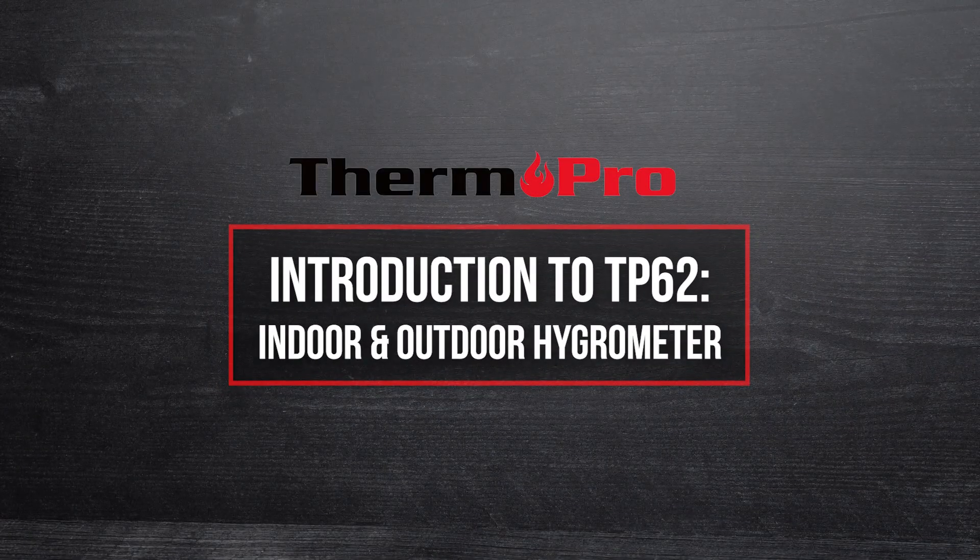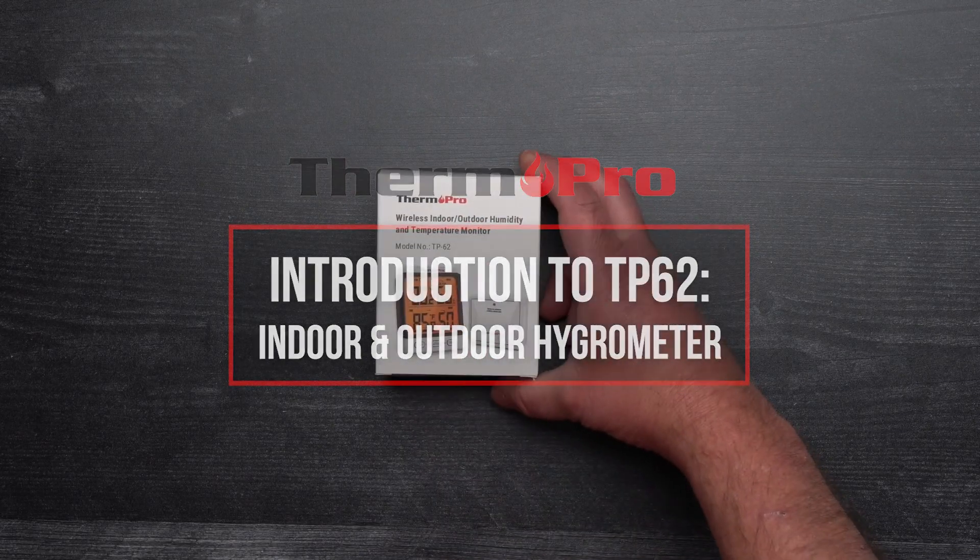Welcome to the introduction video for the ThermalPro TP62 Indoor-Outdoor Hygrometer.